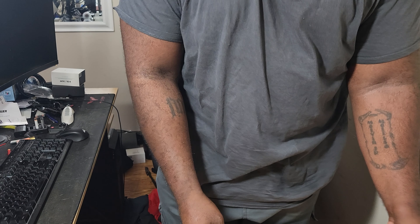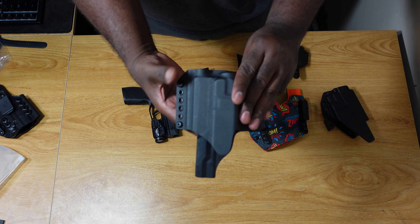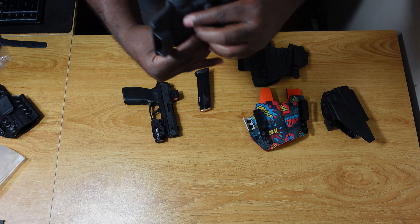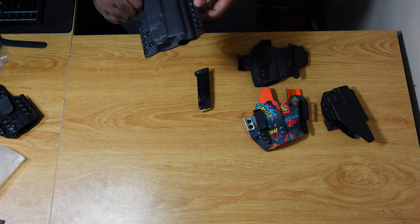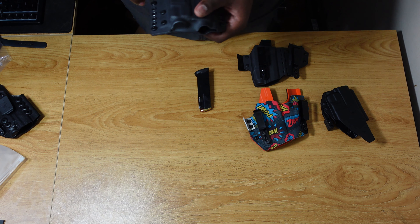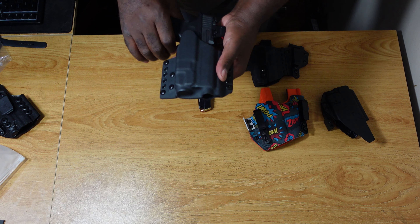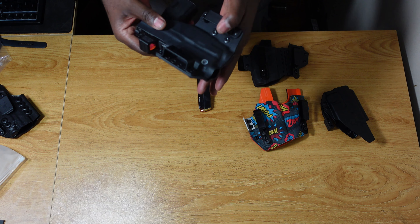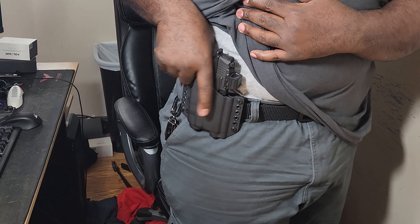This last holster I got off Amazon and it took about four weeks to come in. It looks like it's handmade per order. This one is good for outside the waistband. In wintertime I might not want to carry appendix or inside the waistband because I may have multiple layers of clothes or a heavy coat on. Since the coat will conceal it, an outside-the-waistband holster will work really nicely.